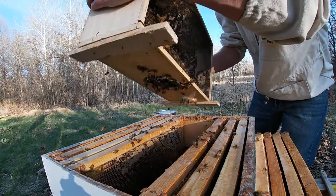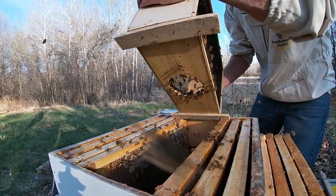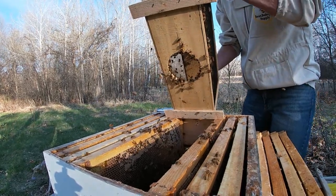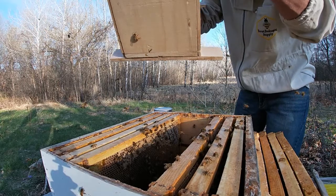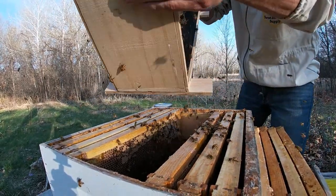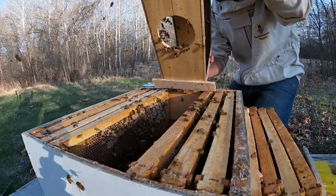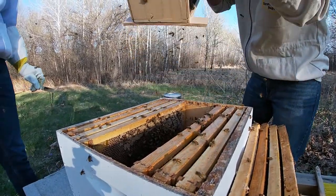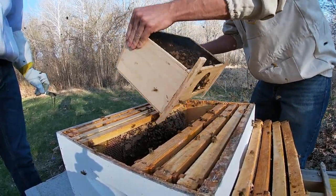Look at that. Some people will spray their bees with sugar water - that can help a little bit to keep them occupied and get all that syrup off themselves for a while. But we just decided to go the natural route this time.